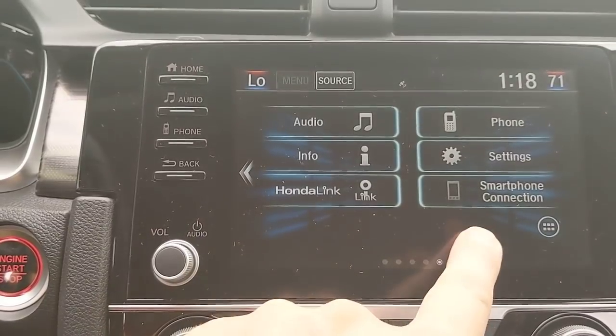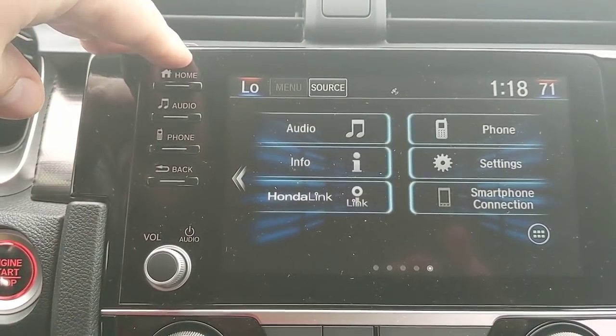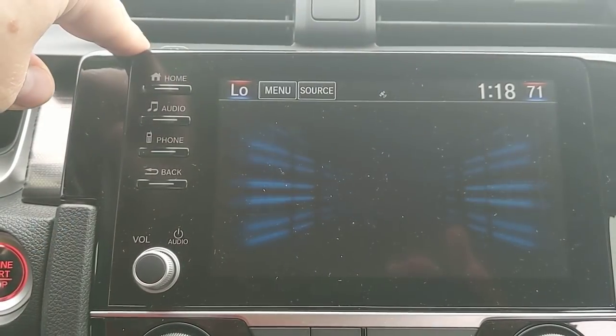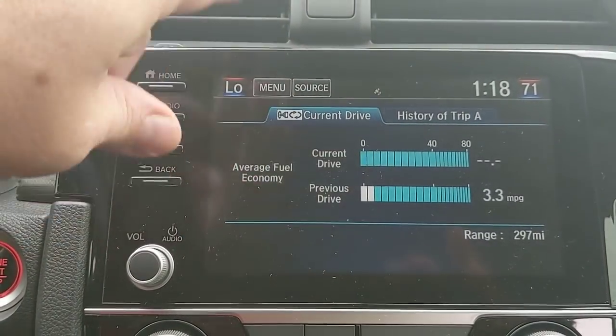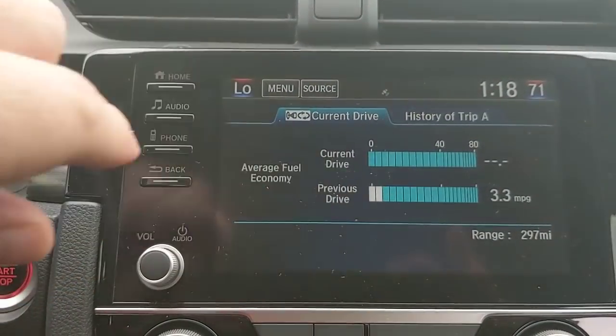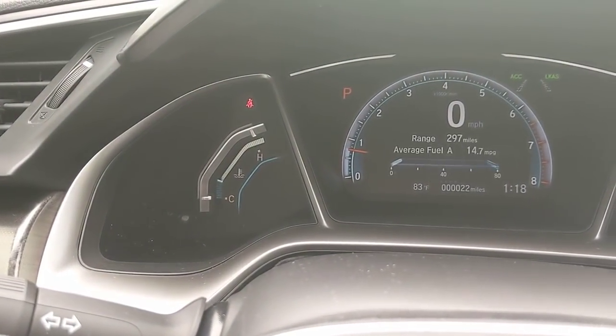Really cool, definitely worth using — Apple CarPlay and Android Auto are available in this vehicle. Under info, you can get to tripometer information or just have a clock and screen saver up here. The same info available in the dash menus using the I button can be pulled up here as well.